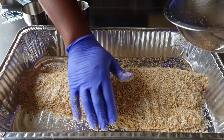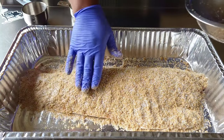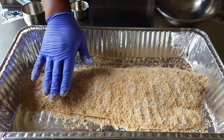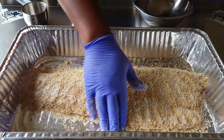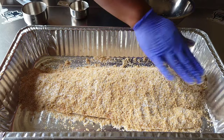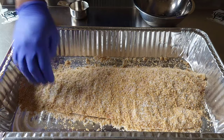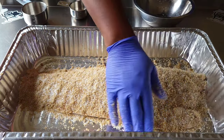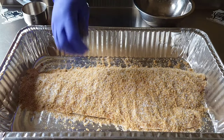Next up, we're going to get out our plastic wrap and cover this. We're going to set it in the refrigerator for at least two hours — a minimum of two hours. You could go overnight as well if you like, but for me, two hours is good enough to get the moisture out and get the flavor in.